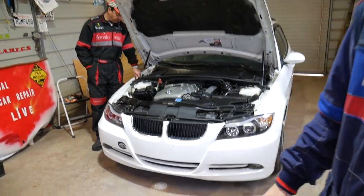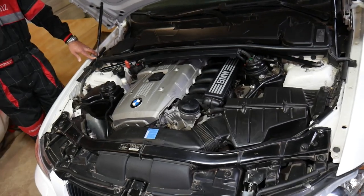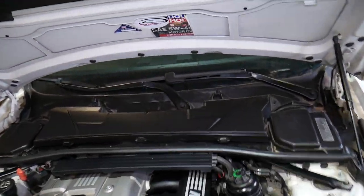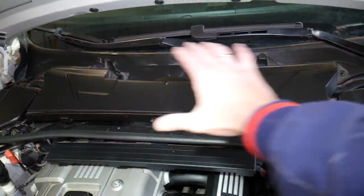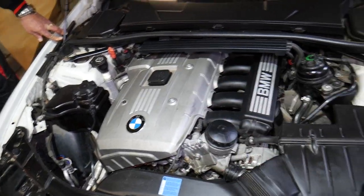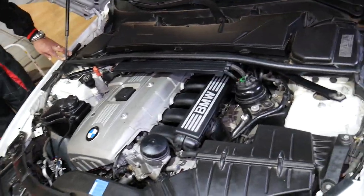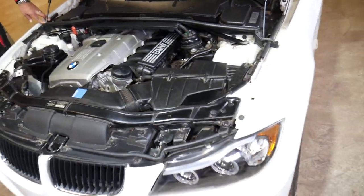This is a 2006 model that we'll demonstrate on, but it should cover the whole generation regardless of which engine you have. This is the whole cowl trim piece that we'll need to remove, because we'll also be working on the engine — specifically putting on a new valve cover gasket. So let's go ahead and start on it now.